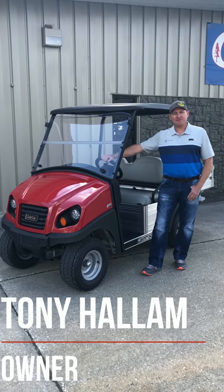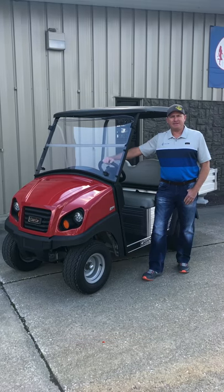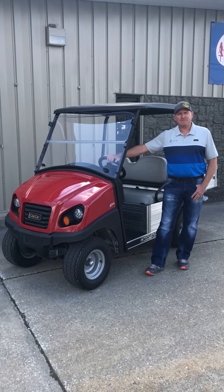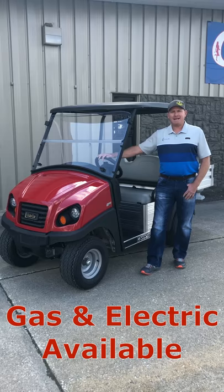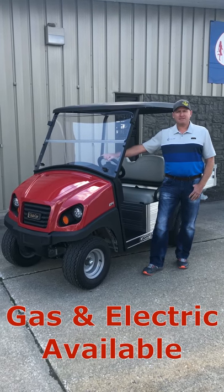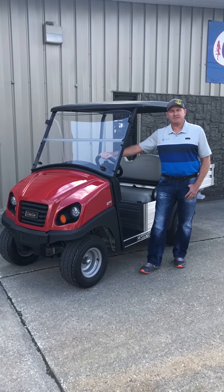Hi everyone, this is Tony and today we're going to talk utility vehicles. A lot of people don't realize that we carry utility vehicles as well as golf carts, and the line we carry specifically is the Club Car Carry-All, which you see here. These are very reliable, long-lasting vehicles that require very little maintenance and are very simple and easy to use compared to the normal utility vehicles you see in the market.